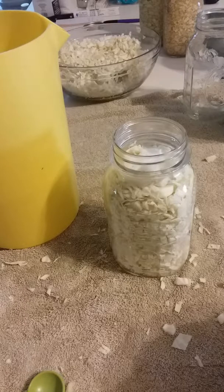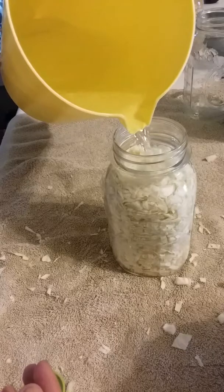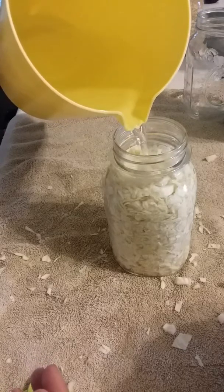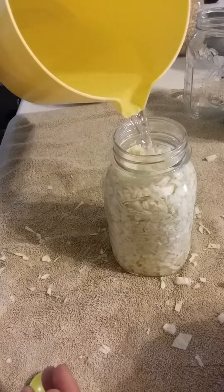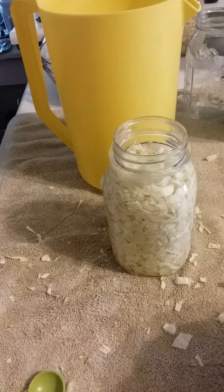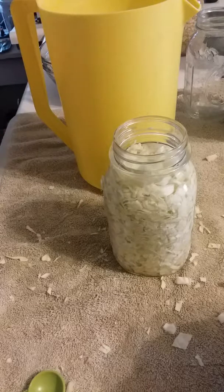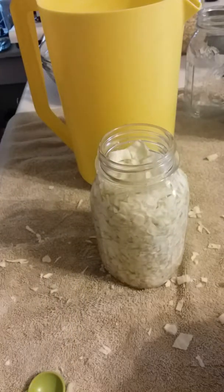Now all we're going to do is use some salt. You do not want to use iodized salt — you want to use kosher salt or canning salt, whichever one you prefer. I use the Ball pickling salt right here, and it gives you other recipes you can make also. For a quart like what I'm doing, use one and a half teaspoons. If you use a pint, you're just going to use one teaspoon of salt. Remember: no iodized table salt — use canning, kosher, or pickling salt.